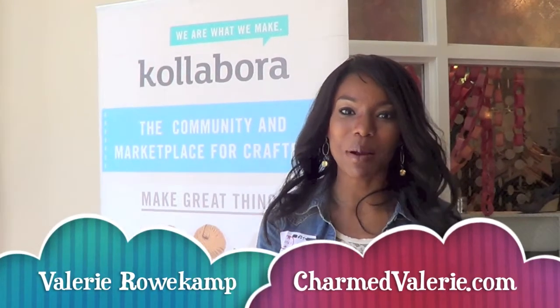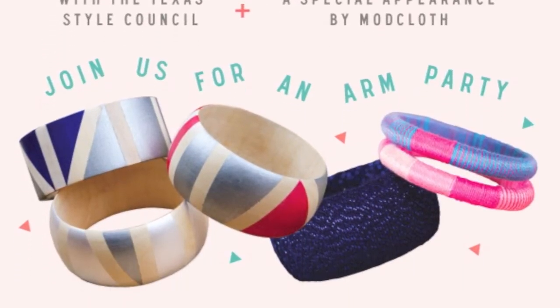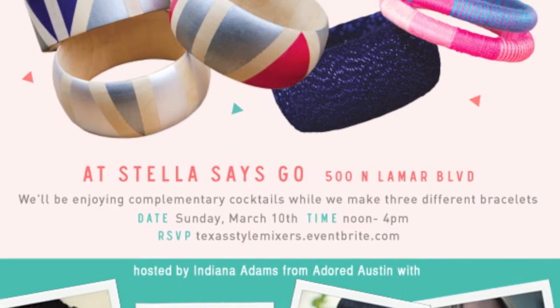Hi, this is Valerie Rooki at ChromTarnBowdy.com and I'm here at one of Prexus Style Council's March Mixers. We're having a little DIY craft camp with Flavoro.com and we're here making a few DIY paint covers. I'm really just going to tell you how to make them and show you some of the events.